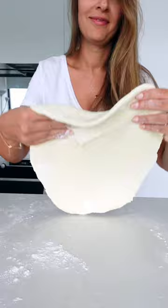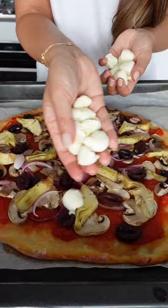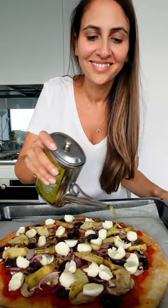Dust with flour and using a rolling pin, roll it out to a thin round pizza shape. Carefully move to an oven dish, add your sauce and all your favorite toppings, and cook for 12 to 15 minutes. Then make it rain with mozzarella and pop it back in the oven for five more minutes until it's nice and melty.